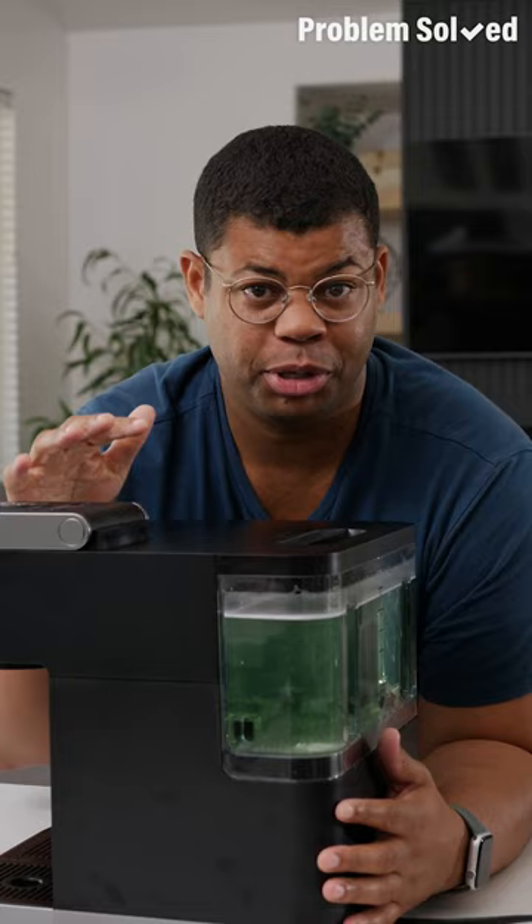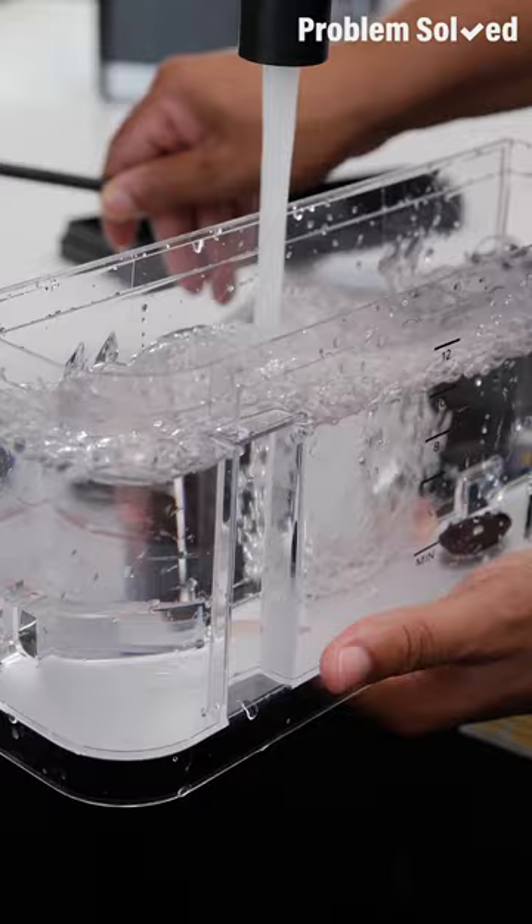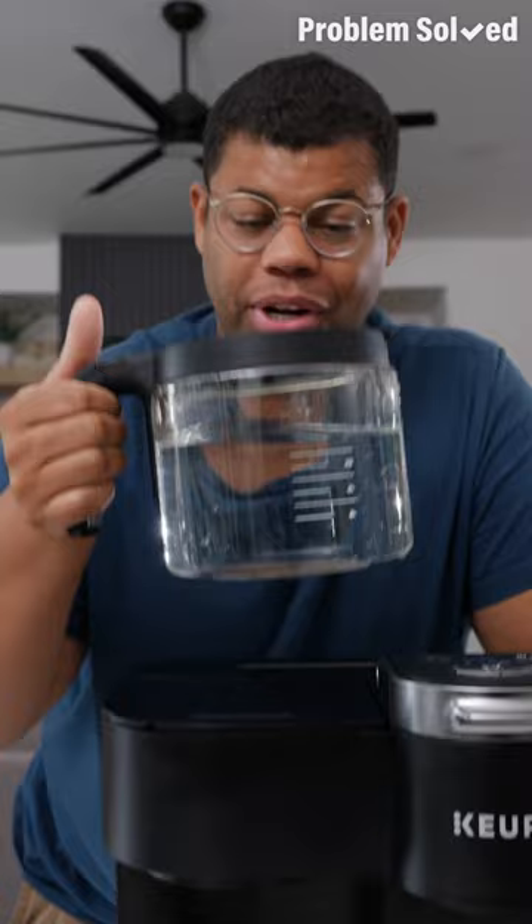This works on all coffee machines, traditional and single serve. Then run your coffee maker like normal without coffee. Run the machine with the denture tablets until the reservoir is empty. Then fill the tank up with clean water. Run it again to rinse everything out. Once the water runs clear, you're ready for a fresh brew.